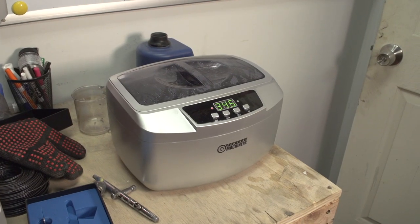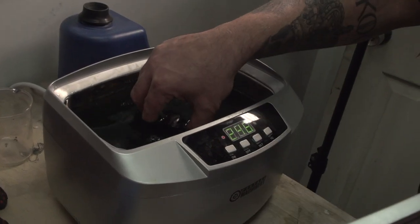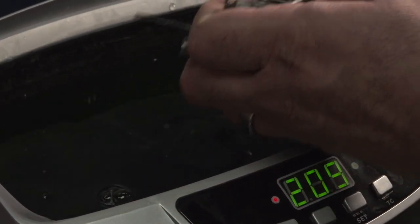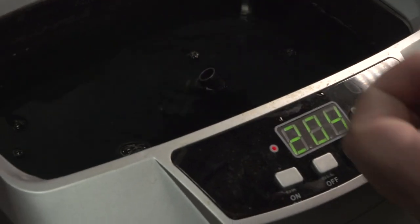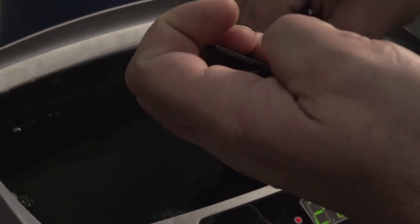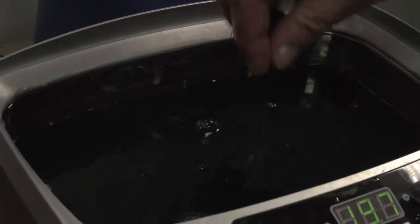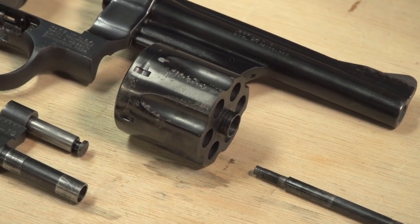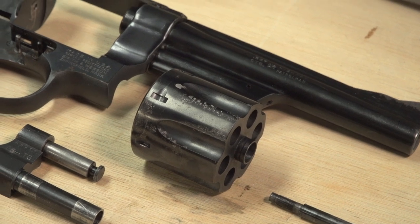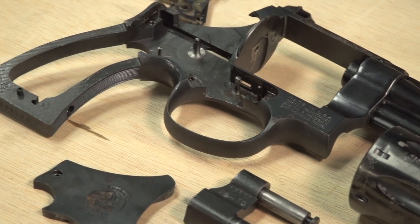This is our ultrasonic cleaner, and in it we have industrial strength Simple Green that we are heating up and running on a timer. First we'll put in all the small parts and degrease them, and once they're done we'll put the revolver in there and get it cleaned up. The ultrasonic cleaner does a great job at cleaning surface rust on the front sight, on the cylinder, and on the frame. But we still need to take this to the blast cabinet, so we'll do that now.